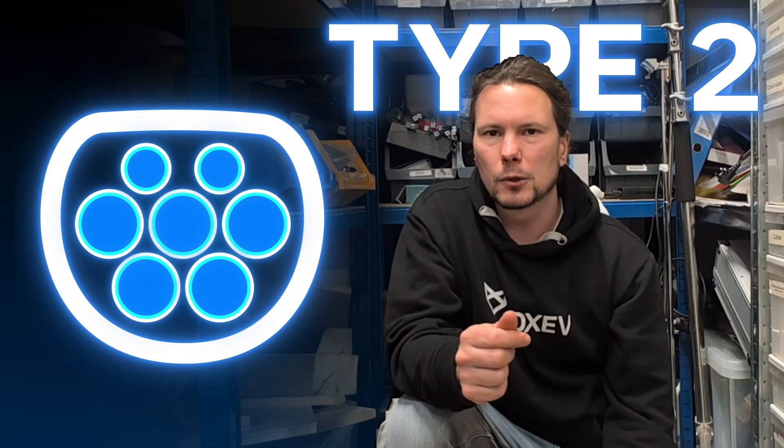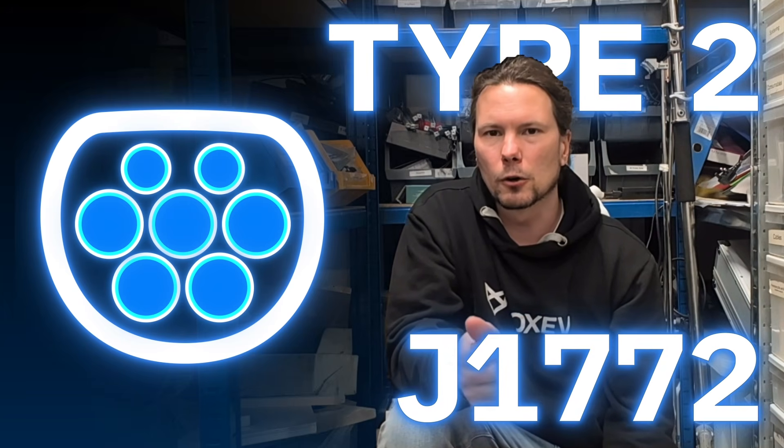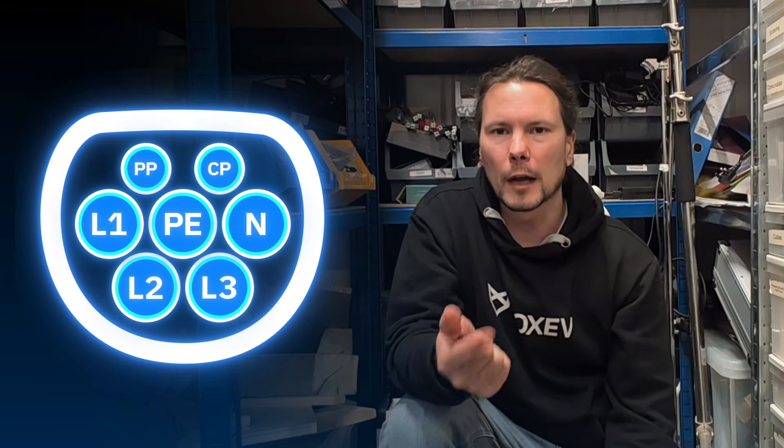Let's look at the connector. This is what's called a Type 2 connector or J1772, which is super common in Europe and in the UK. The American ones are slightly different but the pins are exactly the same — just the arrangement differs. If you've done any domestic wiring work, some of it will look familiar: you've got protected earth, a neutral line, and then L1, L2, L3 — up to three phases of the grid.